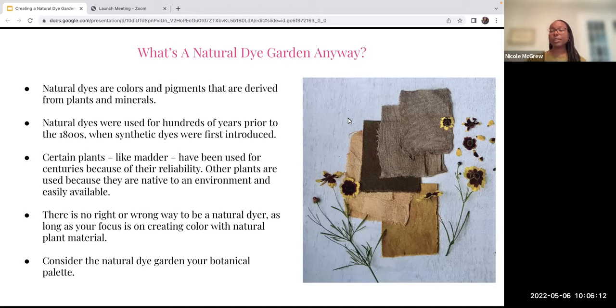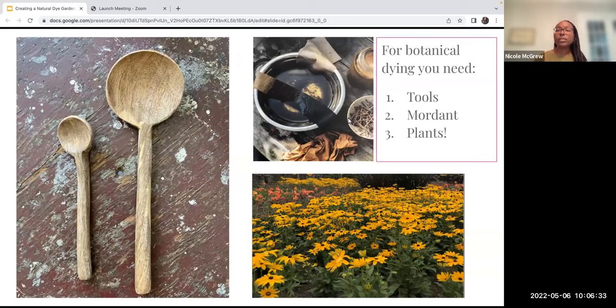On the right here is a dyer's coreopsis, which we'll be talking about later. In terms of the variety with botanical dyes, you can get this range of colors from this one flower, depending on how you process it. For botanical dyeing, you need tools, a mordant, and plants. Let's talk a little bit about each of these things.